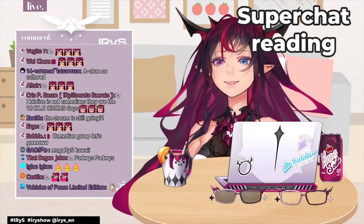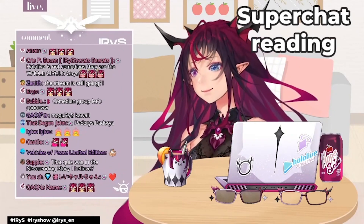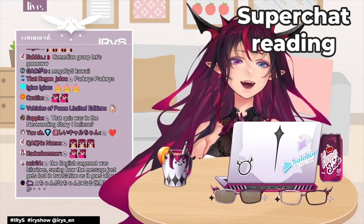Let's start 3D model funding for Iris. Only with supported, sufficient funds will we be able to convince Cover that Iris deserves a proper 3D model. Let's put action to make a 3D model for Iris a reality.